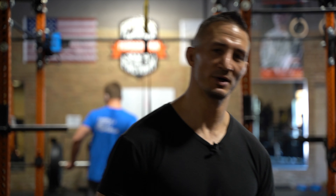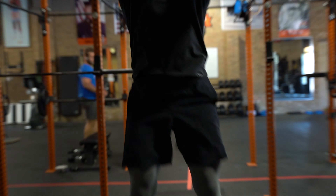All right guys, so we just finished our full body mobility and the warm-up — just to prepare our body for the main workout. Let's get started. We're going to be focusing on conditioning and explosive power, Tabata style: 20 seconds on, 10 seconds rest.